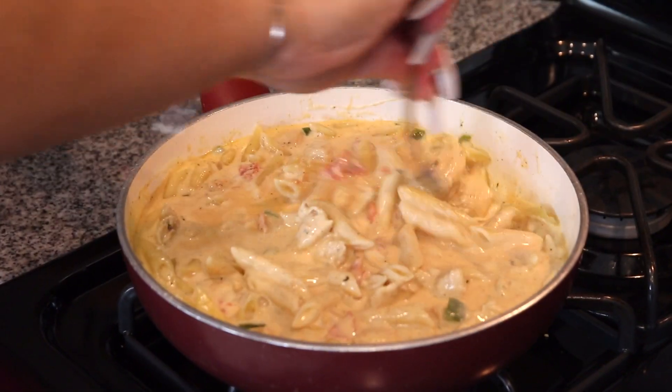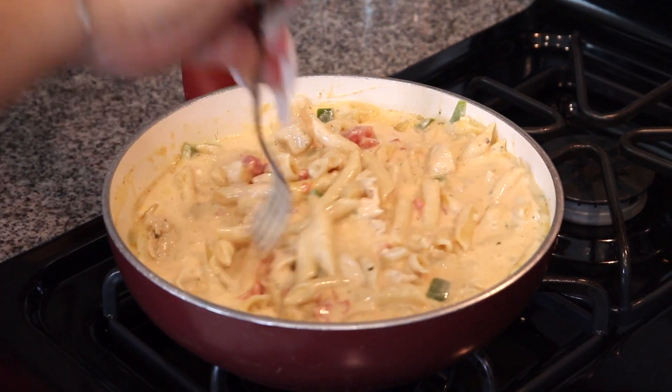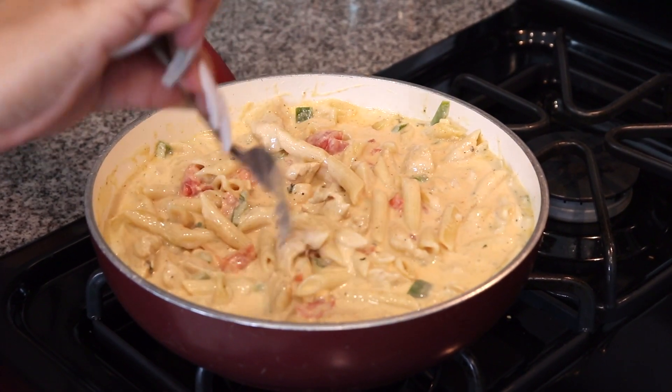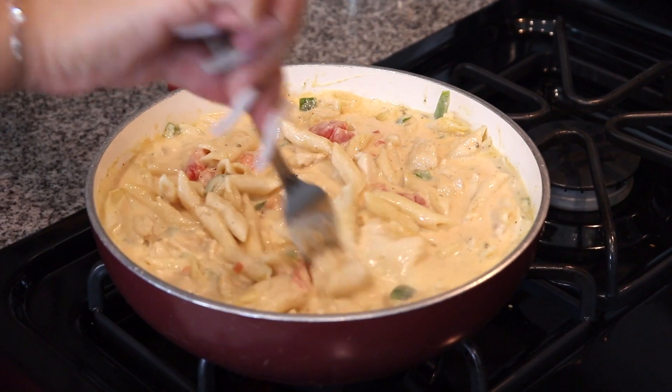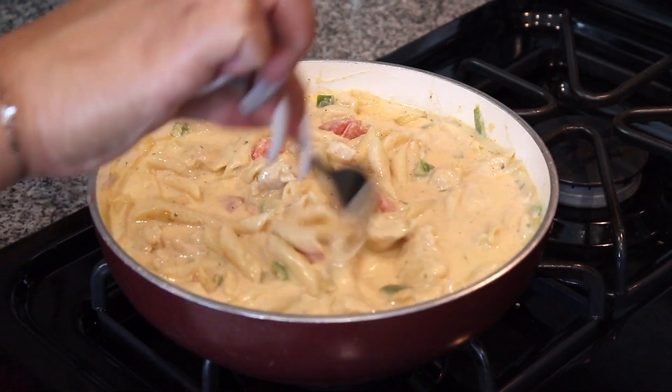So I'm back. I'm just gonna do my final mix through and it looks really good. It smells so good, you guys. I'm gonna plate it and I'm gonna see how this turned out — do a little taste test.